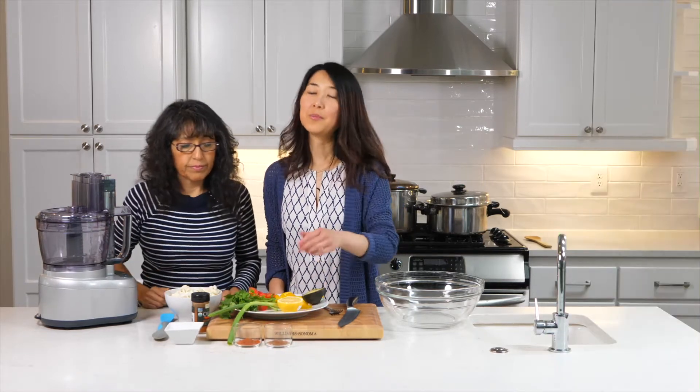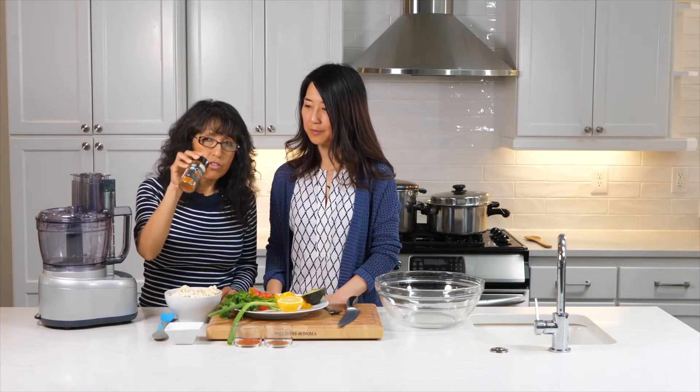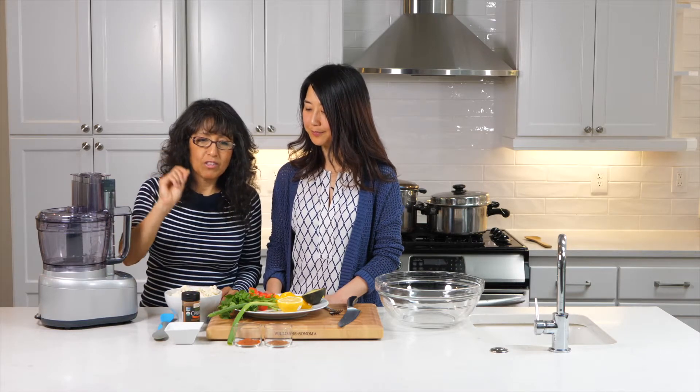One teaspoon of salt, one and a half teaspoons of paprika, half a teaspoon of chili powder — and the chili powder is something that Mercy mixes up on her own, so we can provide that recipe. And just a very tiny trace amount of cayenne.